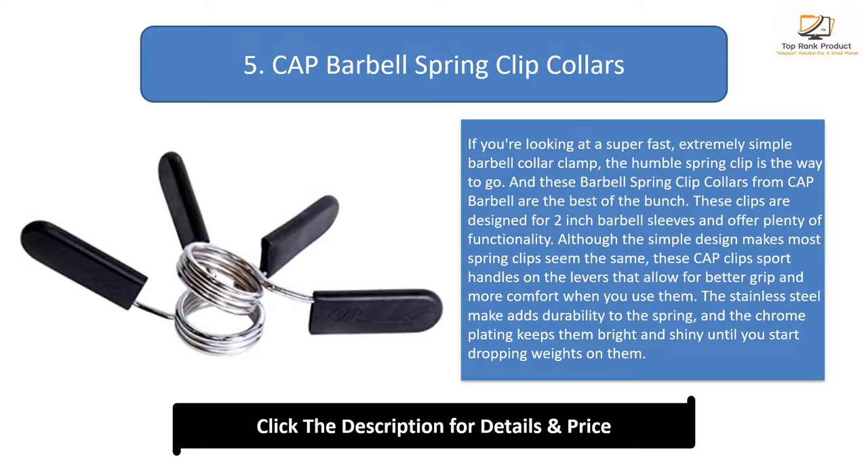While these will accumulate battle scars over time, fewer working pieces mean fewer things can go wrong, and these springs can last a lifetime if you take care of them.